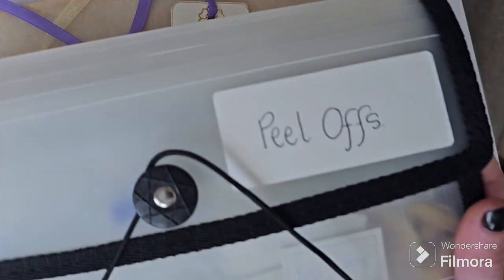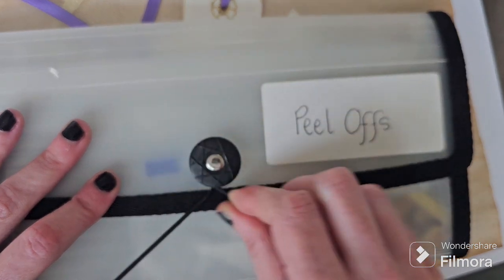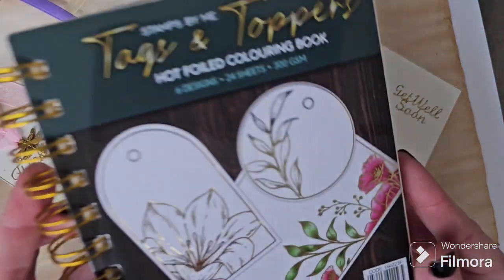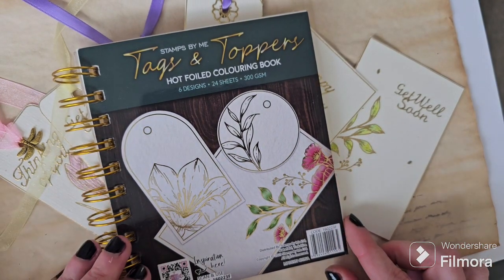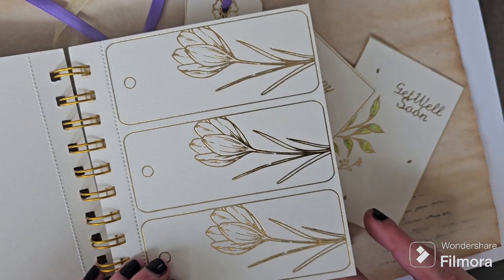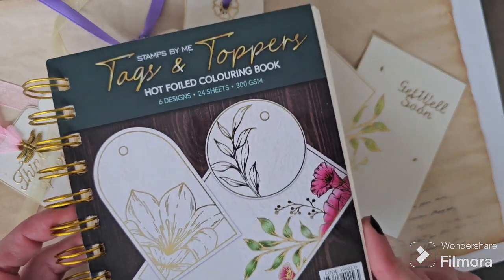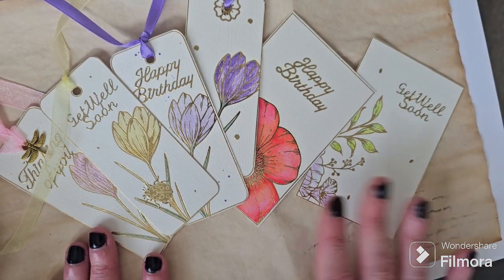For the challenge we've grabbed our peel offs that we store in this handy little container that we got from a charity shop a little while ago. We dug out our peel offs and the very first prompt for this challenge was to use your word or sentiment peel offs, so we dug out some from our stash and decided to use this new Stamps by Me tags and topper pad, which we purchased recently using a voucher from our advent calendar by Stamps by Me. These are basically beautiful hot foiled tags that you can colour and decorate yourself, and we coloured them using some metallic watercolours.